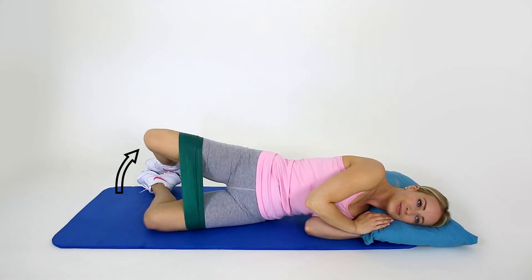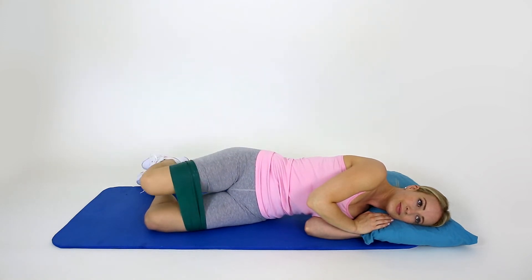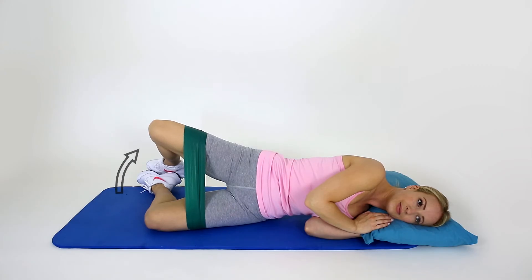This is a good strengthening exercise for your gluteal, buttock and outer thigh and hip muscles.